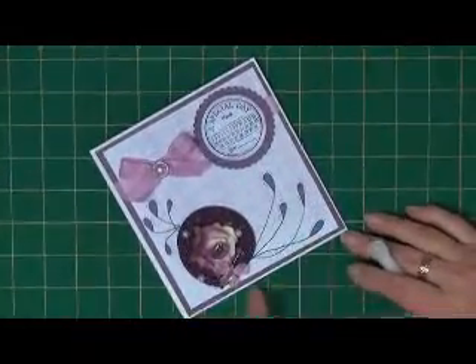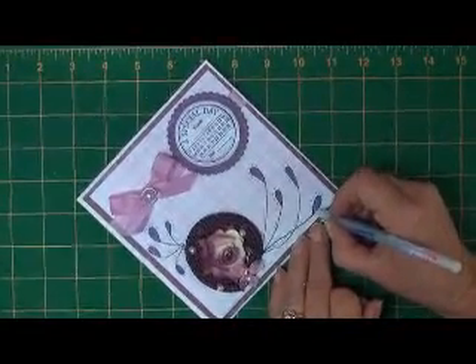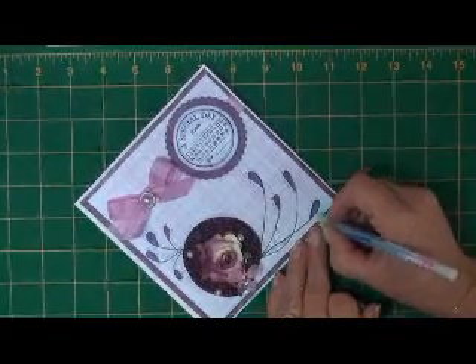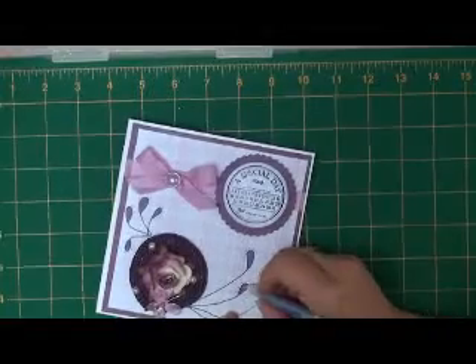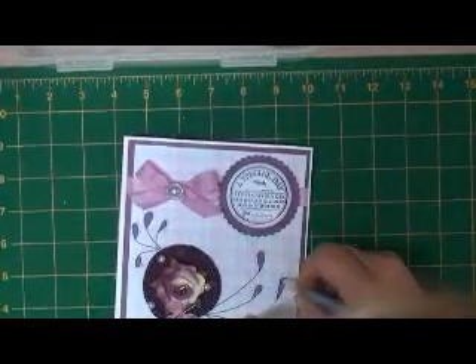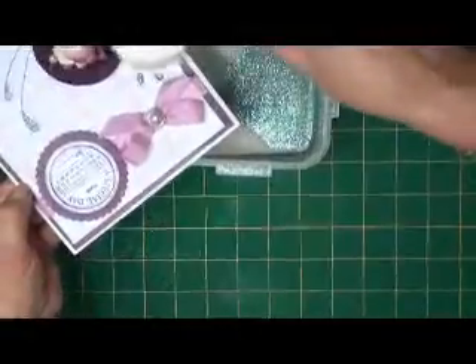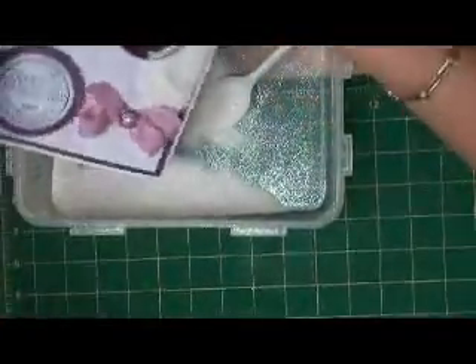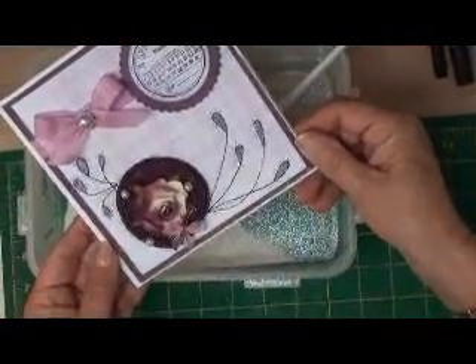So once you've coloured them all in, take your Quickie glue pen and just go over them with your glue. It goes on blue but it dries clear. Just go over all the loops. Once you've got your glue in place, you're now going to just sprinkle it with some glitter. Tap off your excess, and then what you're left with are glittered loops on your card — a very simple technique for doodling.